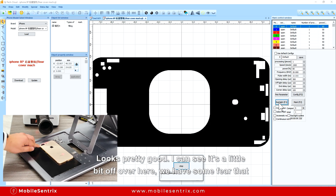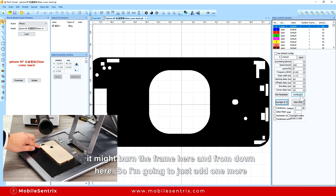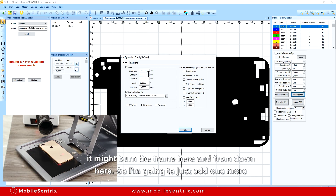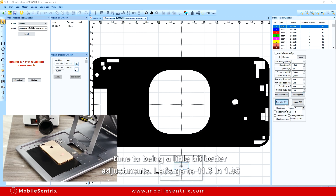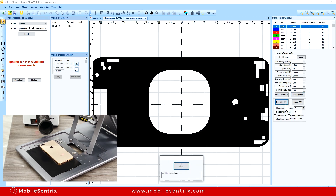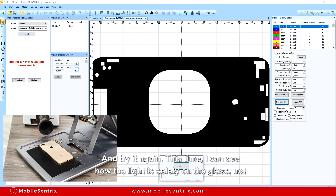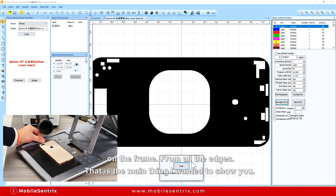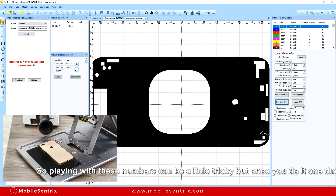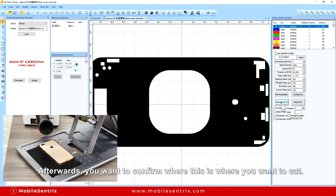It looks pretty good. However I can see it's a little bit off over here — I figure it might burn the frame here, so I'm going to adjust it one more time. Let's go to 11.5 and 1.95. This time I can see the light is solely on the glass, not on the frame from all angles, and that's the main thing you want to make sure. Playing with these numbers could be a little tricky but once you do it once, it's easy.